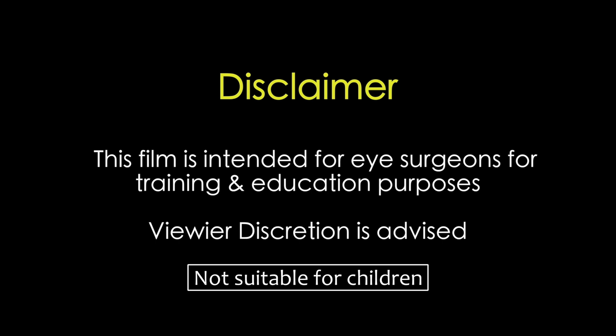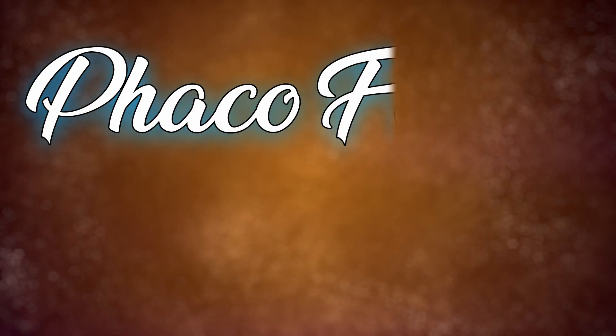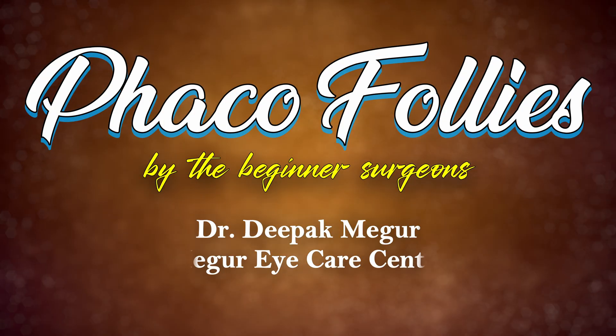This film is intended for eye surgeons for training and education purposes. Viewer discretion is strongly recommended. Phaco Follies by the beginner surgeons.